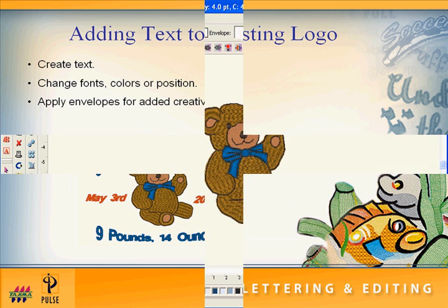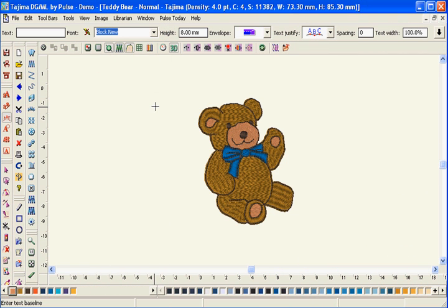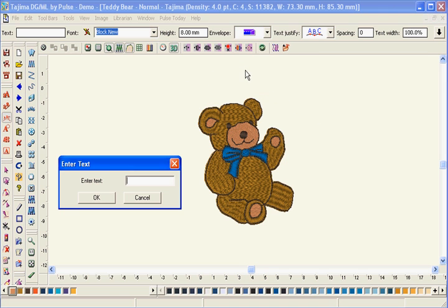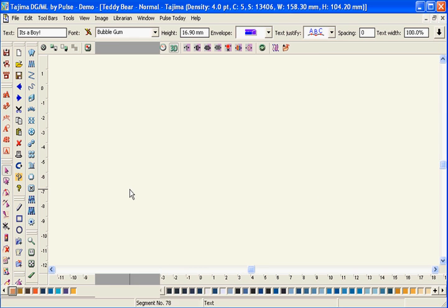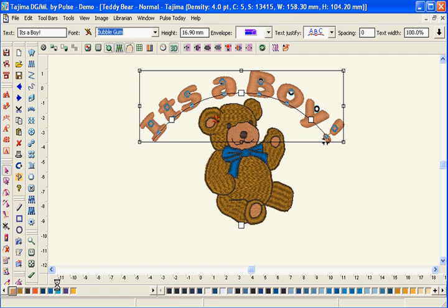Our straightforward approach enables you to take an existing logo, add text in a variety of locations, and then change various properties of the design to fit your customers' needs. Change colors with the click of a mouse button. Add text in multiple locations to help make every design unique.